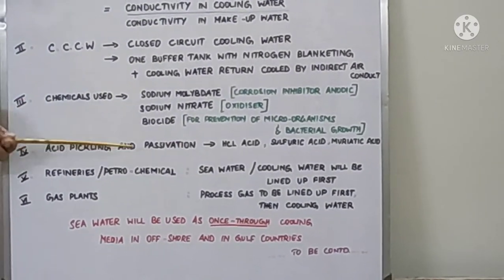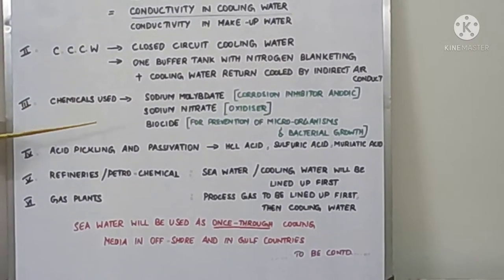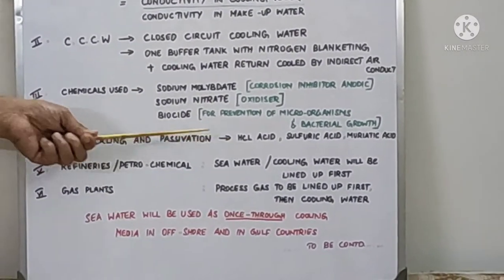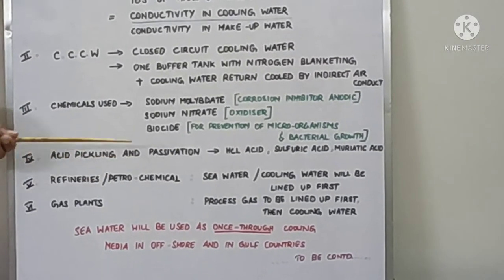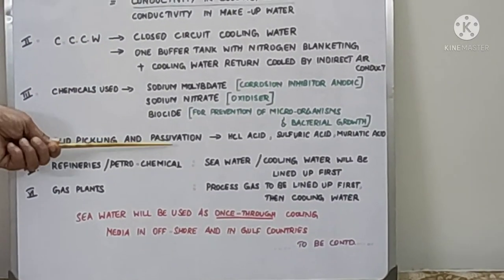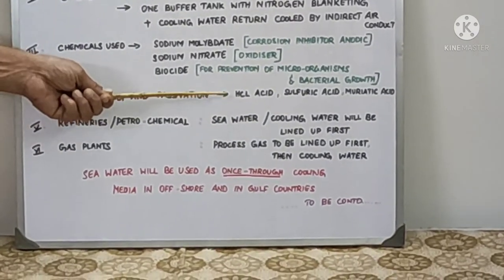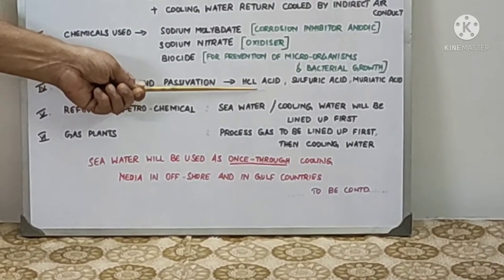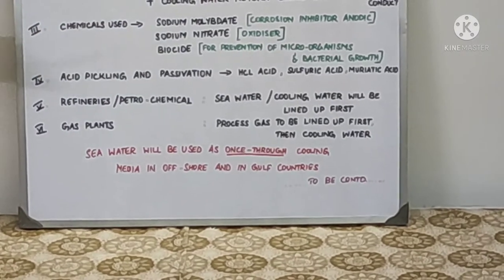After stopping acid pickling, they drain the water, add fresh water, and then go for passivation. In passivation, the chemical values are dosed at three times the normal value and circulated for about three days, so that a protective film is formed inside the cooling water line. After three days of circulation, the chemical values are gradually reduced to the normal operating values decided by the cooling water treatment method, and then normal cooling water treatment and circulation is started.